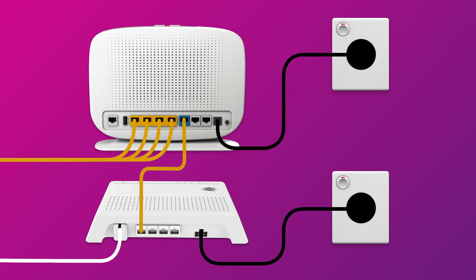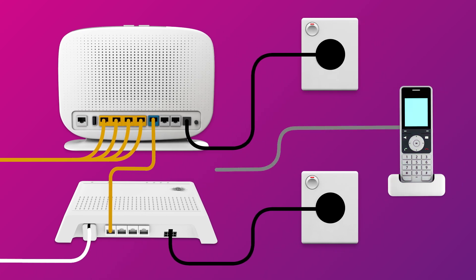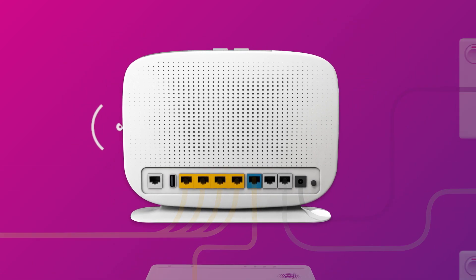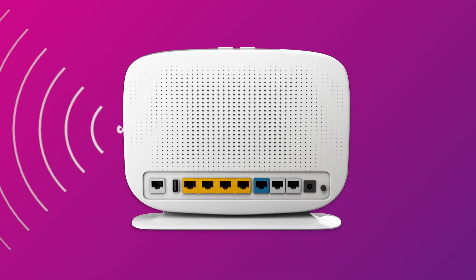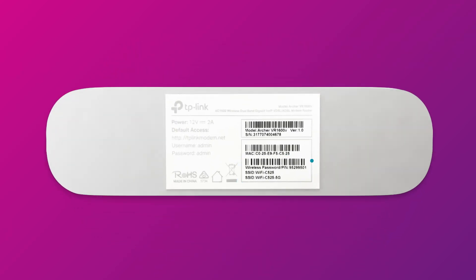Our NBN plans include a phone service. If you'd like to use it, you'll need to plug a handset into your modem's phone 1 port. Otherwise, you can just connect devices via Wi-Fi. You'll find the Wi-Fi name and password on your modem's barcode sticker.